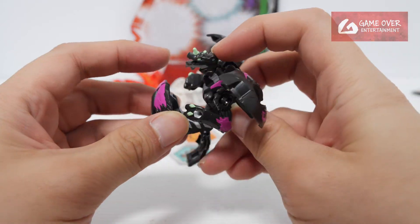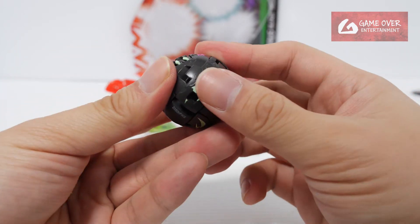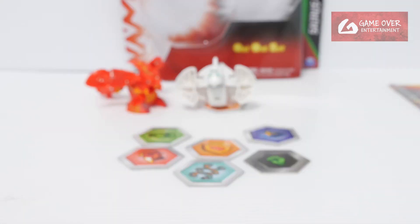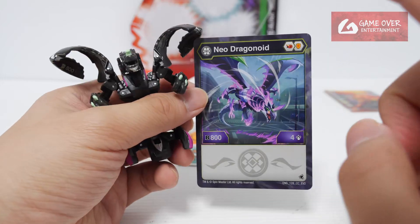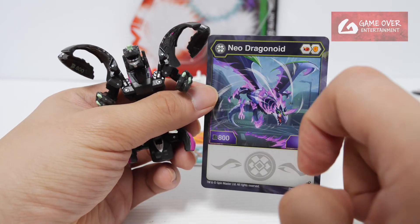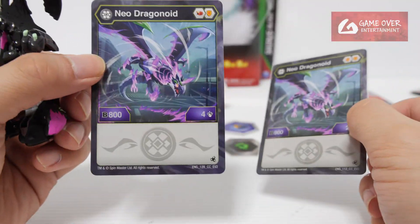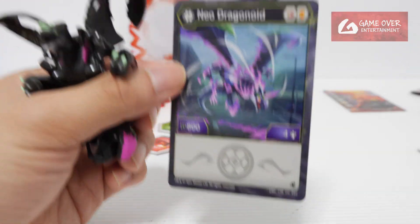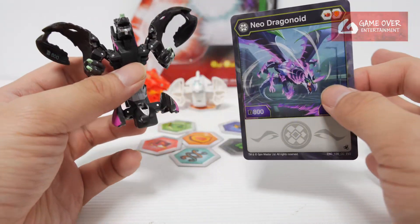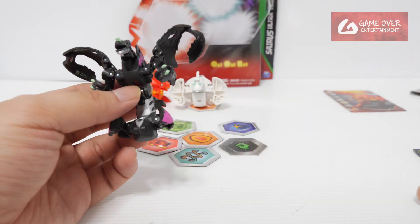To close it: close the legs, head back, body down, hands in, wings close, tail. 1, 2, 3, braw! Let's take a look at the B-power — it's 800, which is correct. So this is the correct card but the card is misprinted. It's not supposed to say Neo Dragonoid, it's supposed to say Dragonoid Evo. The previous Neo Dragonoid card was E&G 112, B-power 900 — that's the correct card for Neo Dragonoid. Card 128 with B-power 804 should be the correct card for Dragonoid Evo. I don't know whether they'll fix it in later reprints, but looking at past history, I seriously doubt it.